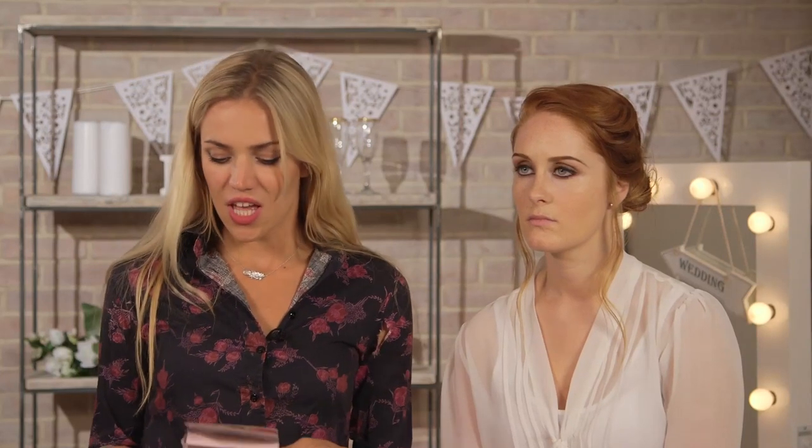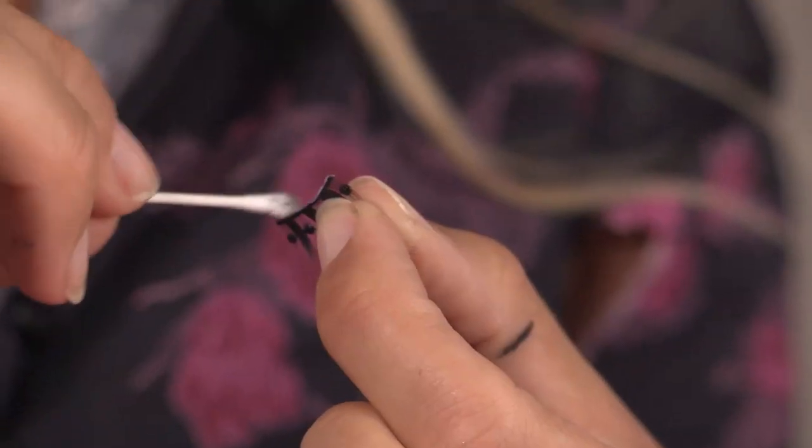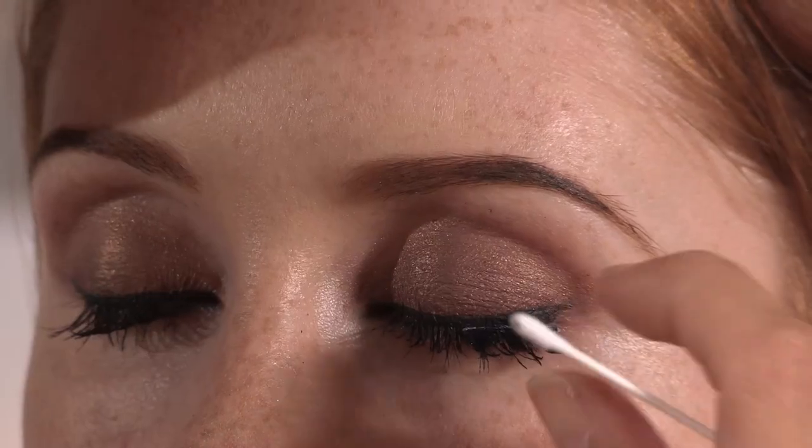So if you want to add a bit of extra drama to your look, I love these lashes — they're called Lady in Black. They're really, really cool; they're corner lashes with little black diamantes in them. So I'm just using my cotton bud to put on the glue. I'm just going to place them on the corner of the eyes, just like that — really easy.